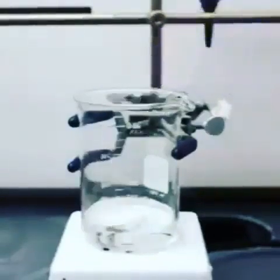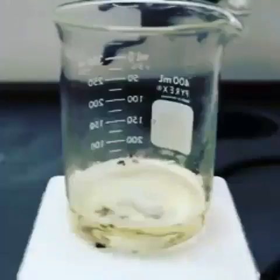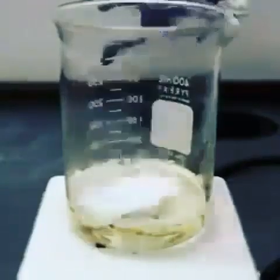A small piece of white printer paper was added to the solution. The strong oxidizing power of the Piranha solution is